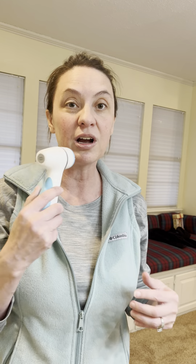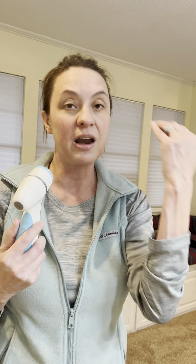This Lumi Spa has a built-in timer of two minutes. So when we are cleaning our face, we can divide our face into four quadrants and do 30 seconds on each side. At the 30 second mark, it's going to vibrate and we know it's time to move on. It will also vibrate if we are pushing too hard on our skin.